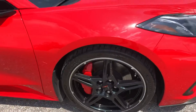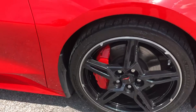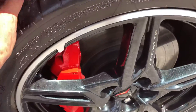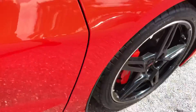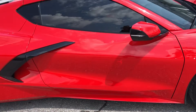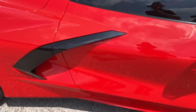Back to the passenger side front quarter panel. Tire and wheel — that's good. I'd say 50%, probably a little bit more tread left. Passenger side door looks good.